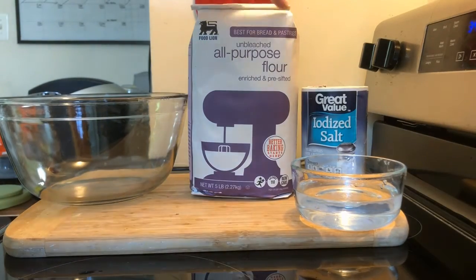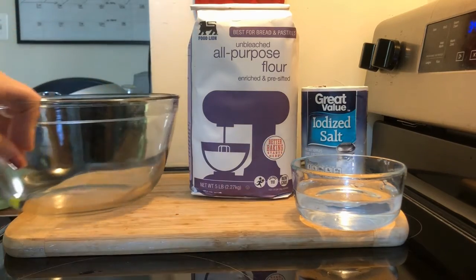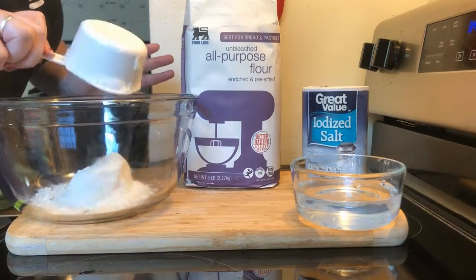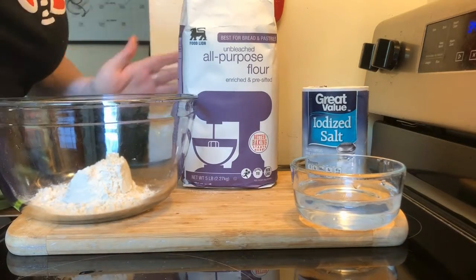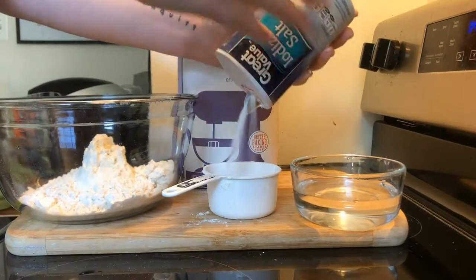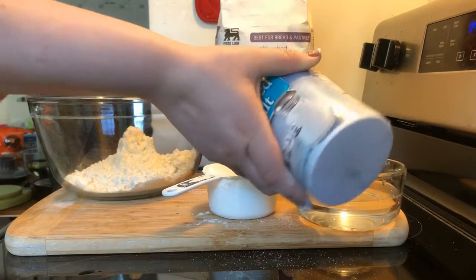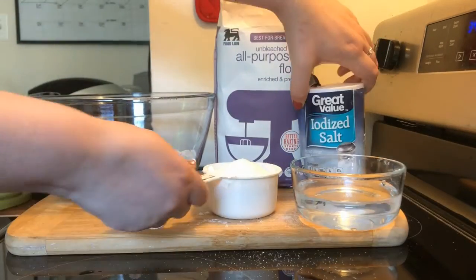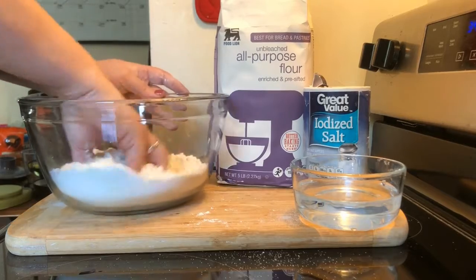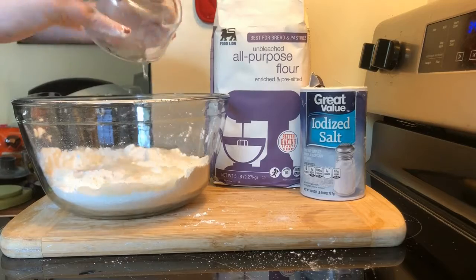To make this salt dough you're gonna need flour, salt, and some cold water, and a big bowl. You're gonna take two cups of flour, one cup of salt, and mix them all up with your hands. Make sure it's nice and even.